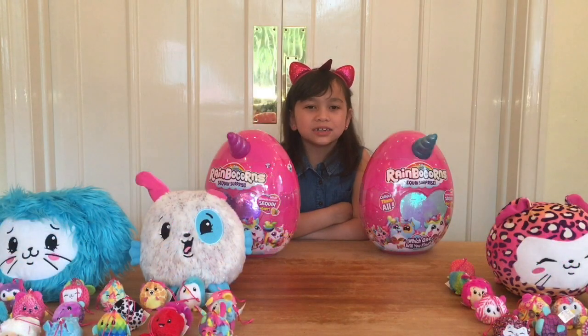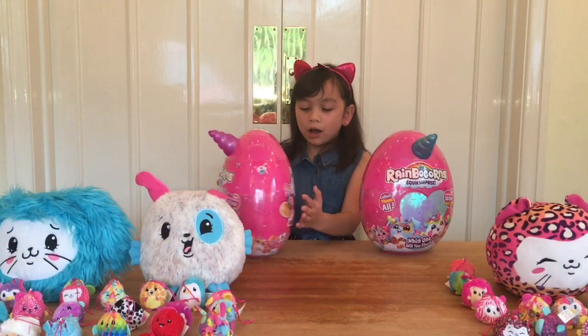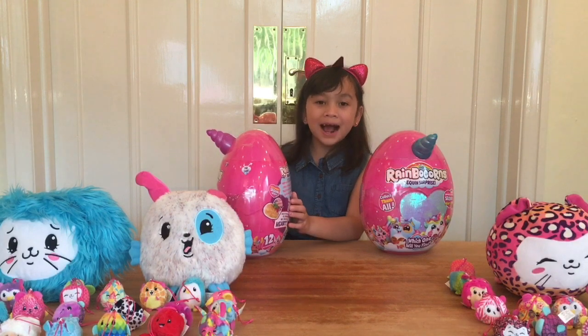Hello! Welcome to my channel! Today we're opening the Rainbow Con Sequin Surprise!